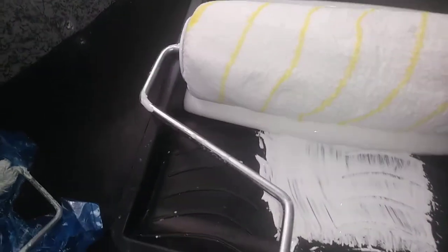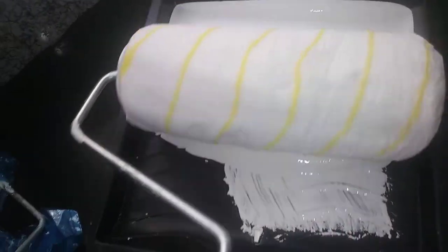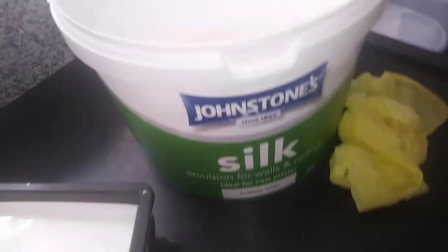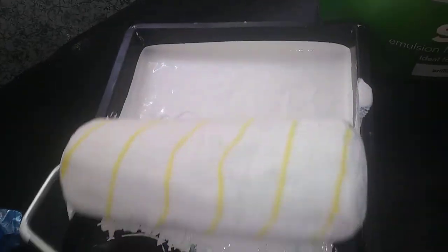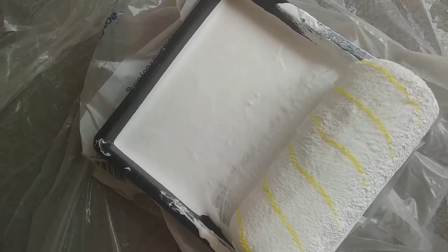Anyway, enough of that — let's crack on. It feels quite a heavy roller, so you might want to think about this needing a slightly wider — this is a standard paint rolling — paint tray, that's right. I'm using Johnson Silk. I'm doing this one-handed, so I'll be back in a minute.